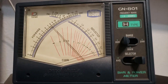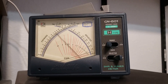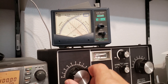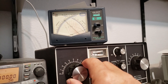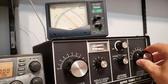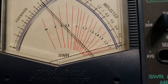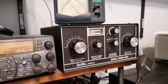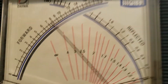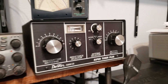Now if I tune — the needle pointing to the right is the reflected power. So I'm going to move these knobs to bring that down to the minimum, back and forth between the two of them. The antenna is now tuned, and where the two needles cross over is your SWR — that's about 1.2. So the antenna is tuned.